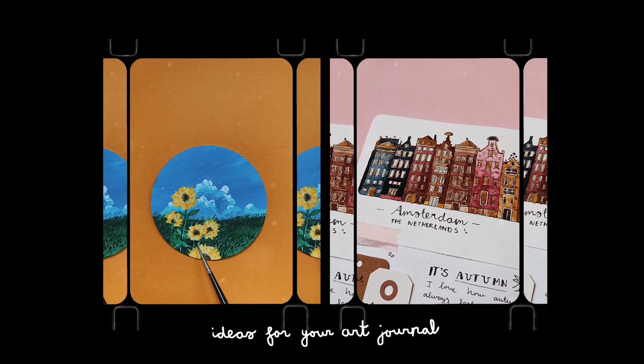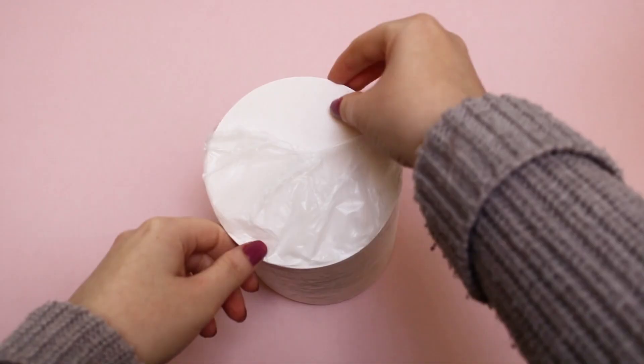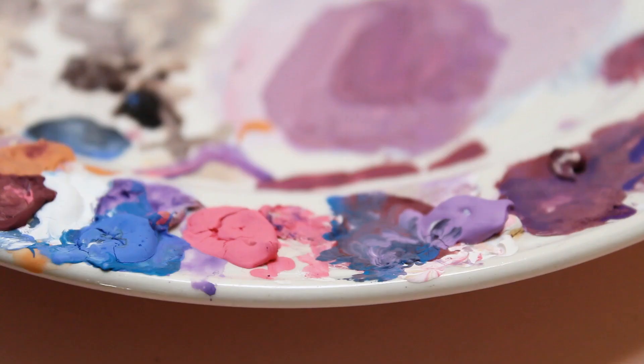Hi guys, my name is Miero and today I want to give you a couple of ideas for your art journal. I know it can be difficult to fill your journal, especially in these times. Now that it's October, I figured I might be able to help you. There will be a part two of this video because I have a lot of tips and tricks to share.